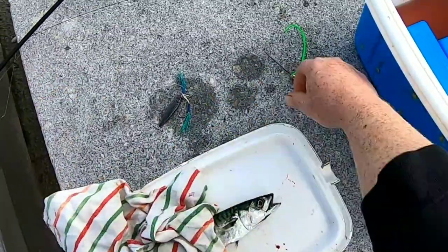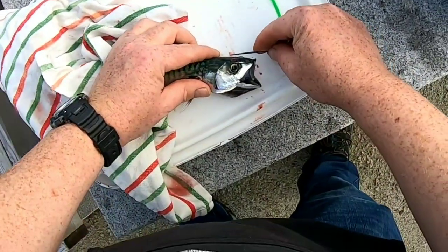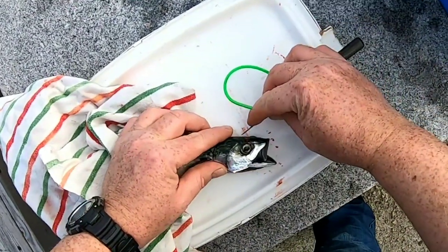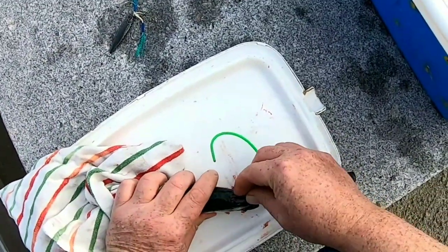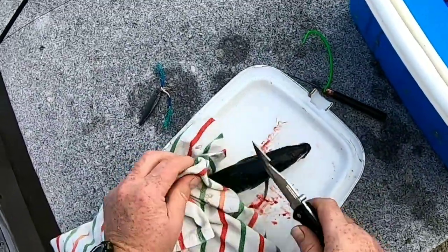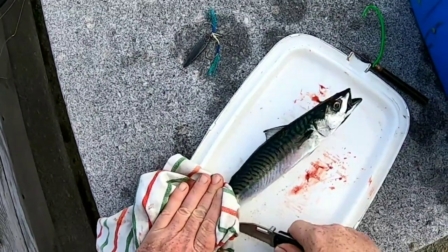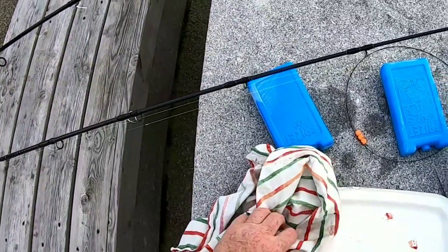I'm going to show you how to ikijime a round fish. The process is the same for all. For a round fish you go to the back of the eye and put your spike in — that kills the fish. Wiggle it around without breaking the skull, just to move the brain out of the way. The nervous system is still working and causing damage to the flesh, so then you cut the tail so you can pass the wire through and bleed the fish.